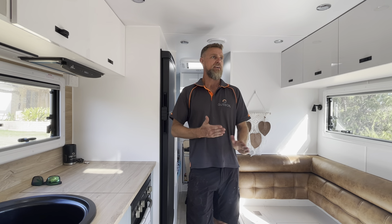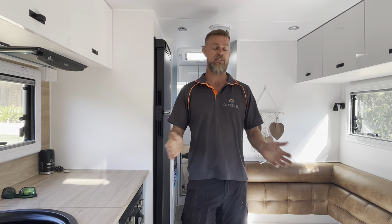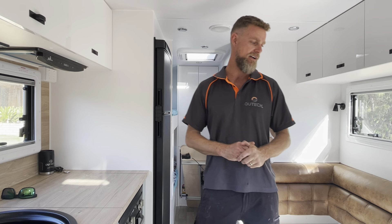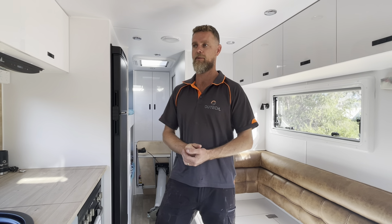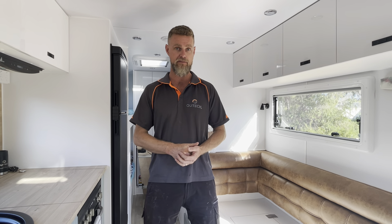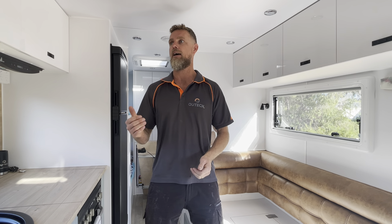G'day guys, we are in another Artec off-grid build that we've just completed. It's a Network RV family bunk van with an L-shaped lounge. The story behind this one is that these guys contacted us during the point at which they were ordering the van. They are a referral client, so thanks to all of our existing clients that refer new clients to us — it's very much appreciated.